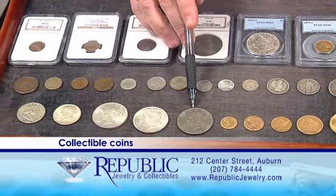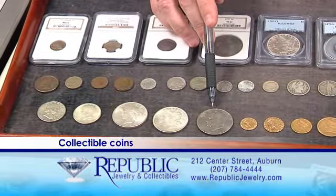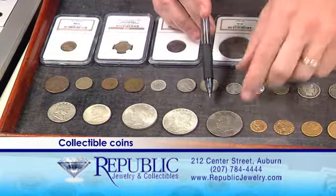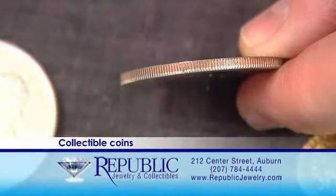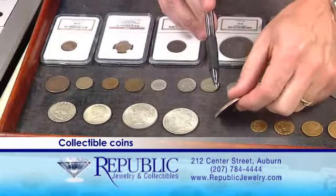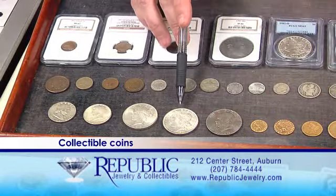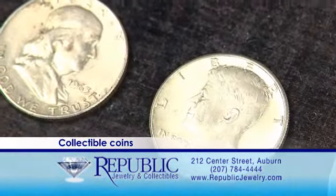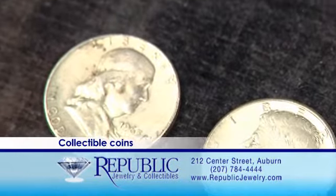This is an Eisenhower dollar — a lot of people get confused thinking they're silver dollars, but they're not actually made out of silver. One of the ways you can tell on a silver coin is if you look at the edge and see copper there; if there's copper in the edge, that means it's not entirely silver. We also have here a Morgan dollar, a Peace dollar, a Kennedy half, and a Franklin half — and these are silver.